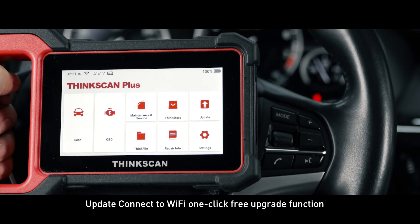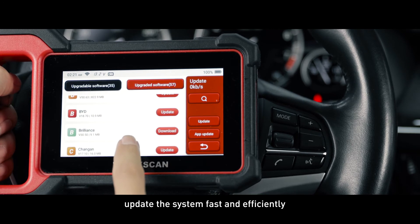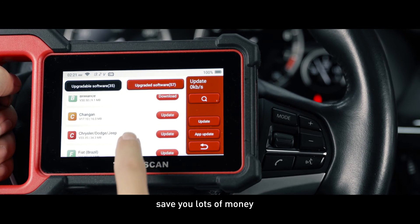Update: connect to Wi-Fi for one-click free upgrade. Update the system fast and efficiently, and save you lots of money.